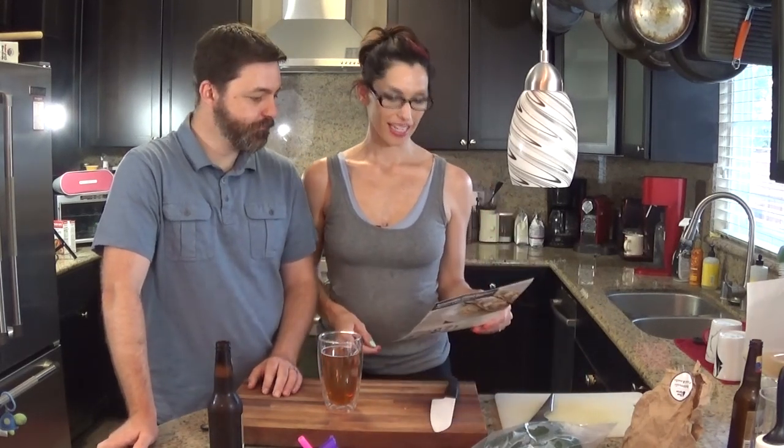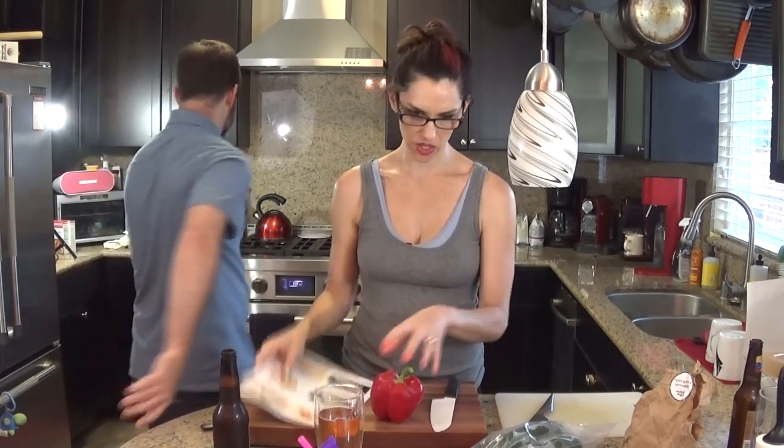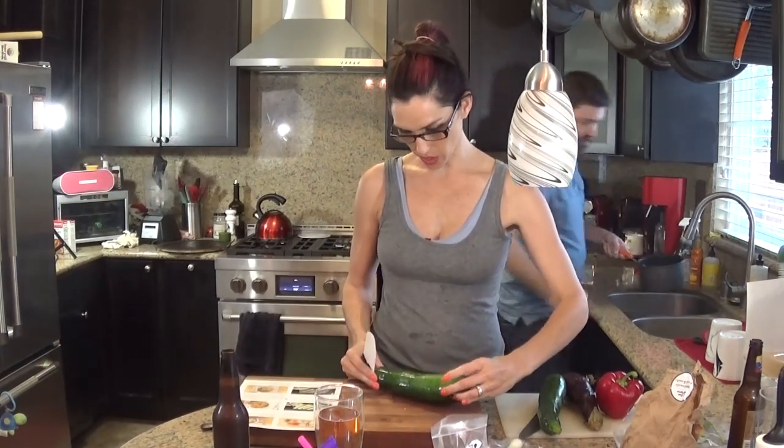We're back with meal three. This time we're going to do it together to try to speed things up. Let's start chopping — let's do this. The zucchinis are to be boats, so I'm going to cut them in half and then scoop the guts out.